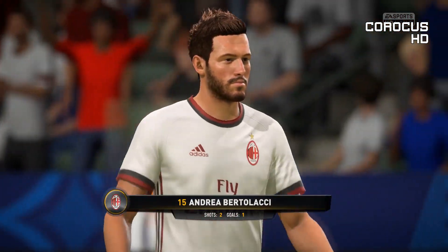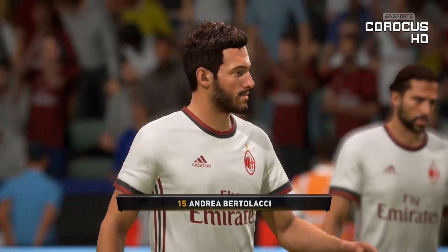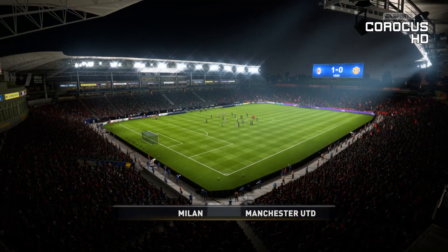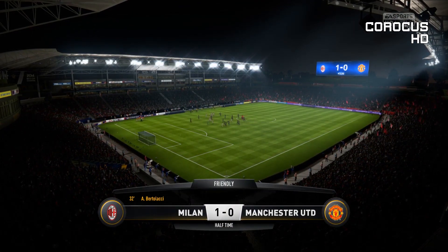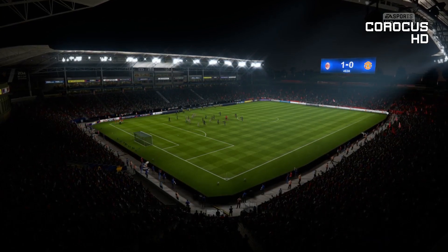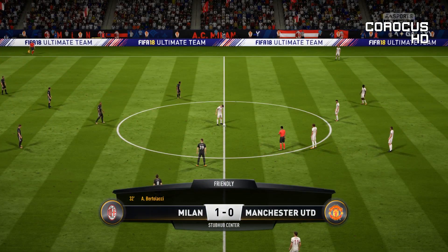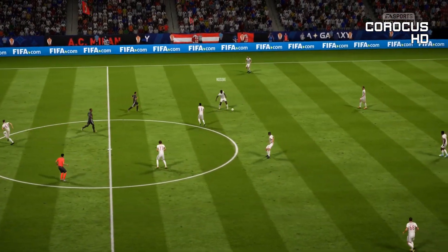I think that's a good performance isn't it Alan from him in the first half? Well he played really well didn't he, and he got himself a goal to put his team ahead. He'll be pleased with that first 45 minutes. It's Milan who are leading here at the halfway mark.